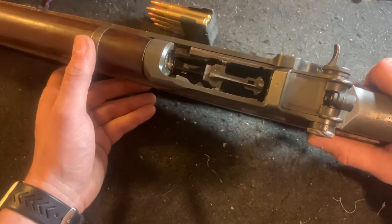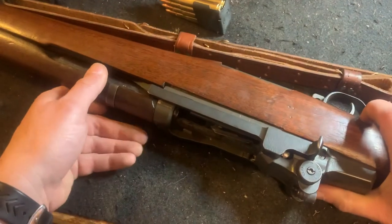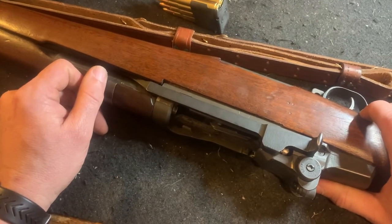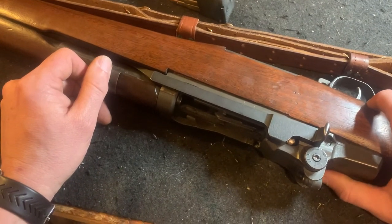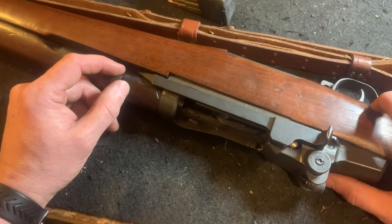That's pretty much the long and short of it. Fairly simple rifle, a beautiful rifle to shoot — fun to own. If you have any questions about it, feel free to look us up on our Facebook page or you can send us an email at instructorpft@gmail.com. Thank you for taking a few seconds and watching our video. Have a good day.